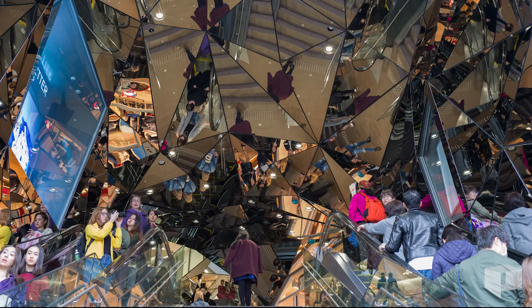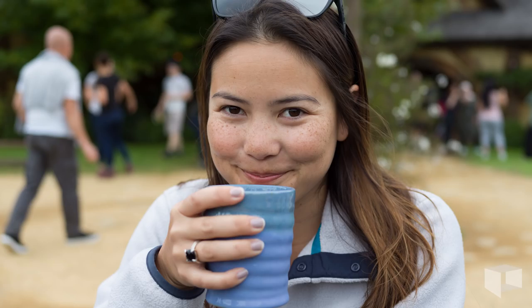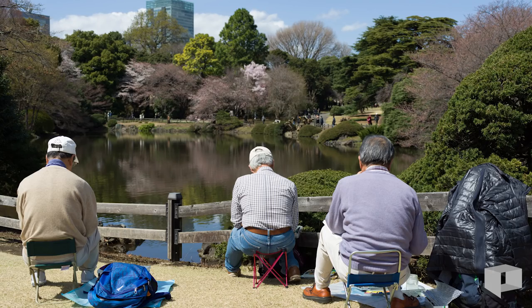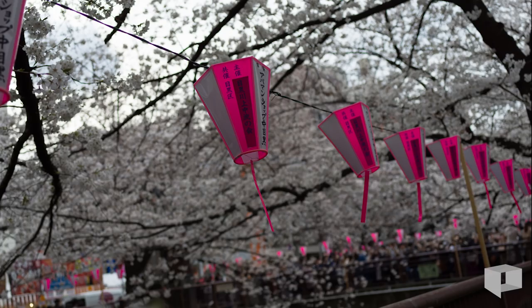The target market for the current iteration strikes me as somewhat limited. The camera is too slow operationally for fast-moving scenes, and another photographer told me he thought the blackout was too long for studio use. Travel photographers seeking the best image quality could benefit from this camera if weight isn't too much of a consideration. Those lenses aren't light.